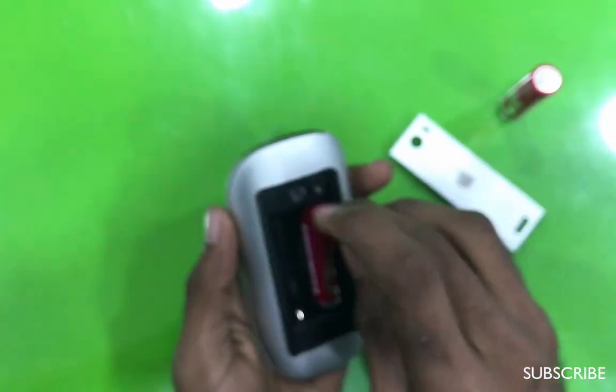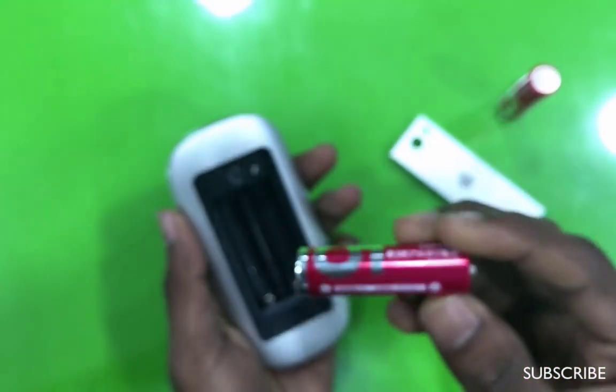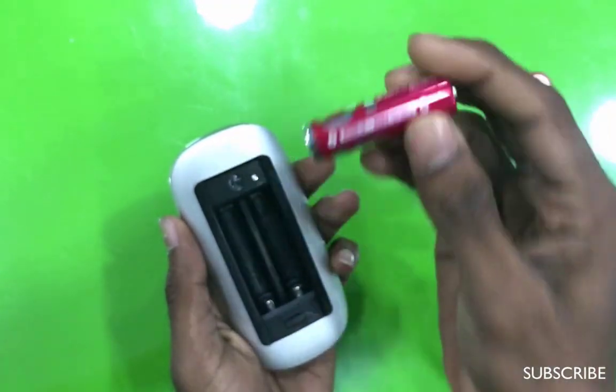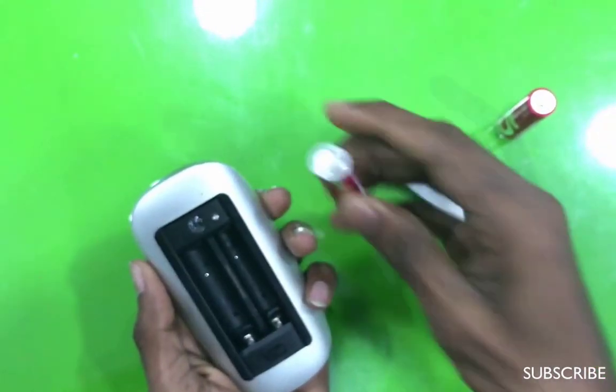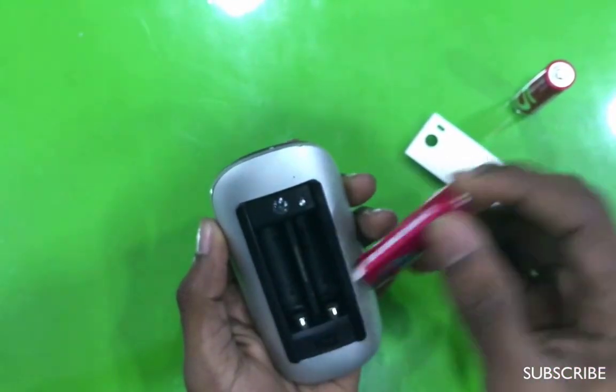You can use it as a mini-sok battery. You can use it as a new machine, a new device for Apple Mac.